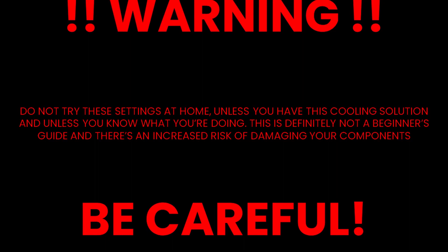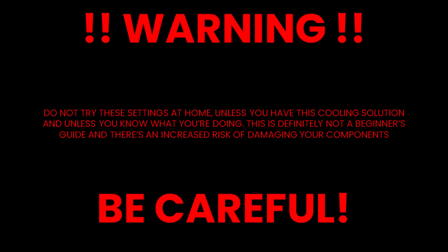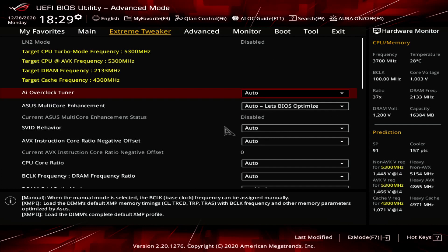Before I show you the settings I use to achieve 6 gigahertz, a word of warning: do not try these settings at home unless you have this exact cooling solution and unless you know what you're doing. This is definitely not a beginner's guide and there is definitely an increased risk of damaging your components. So please be careful.